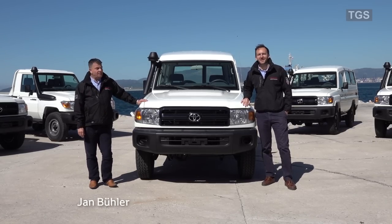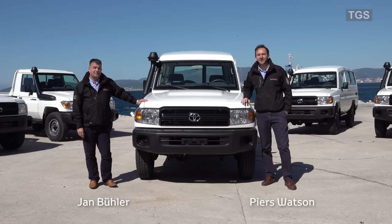Good morning. I'm Jan Bühler and I'm Piers Watson, and we're here with you today to present the legend that is the Land Cruiser 70 series model line-up.